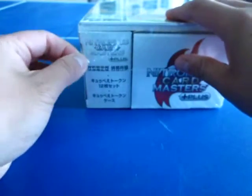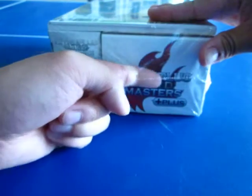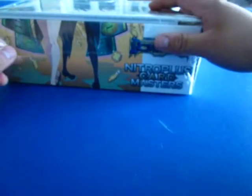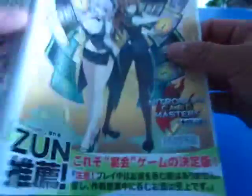I'm going to open this as carefully as I possibly can, just going down the seam here. Alright, so this is just the cover. And I think these are deck boxes — I'm not even sure, but they're pretty cool.